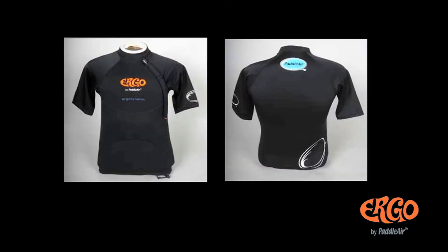Today we're here at Oceanside Northside of Pierre on a nice day. We're going to be talking about our newest product, the Virgo by Paddle Air. Paddle Air has been out now for about seven years, and this is our second generation product.